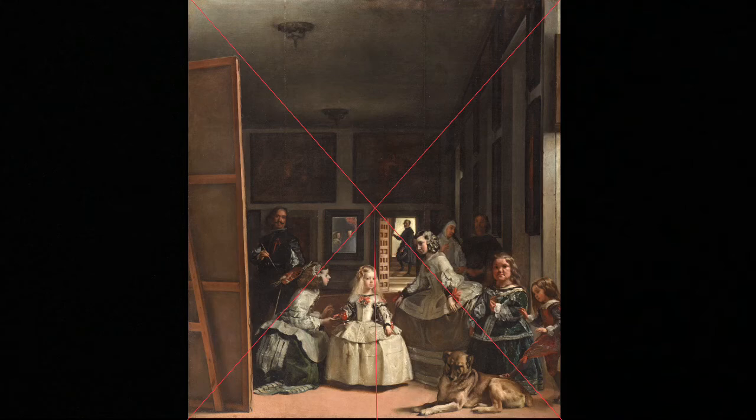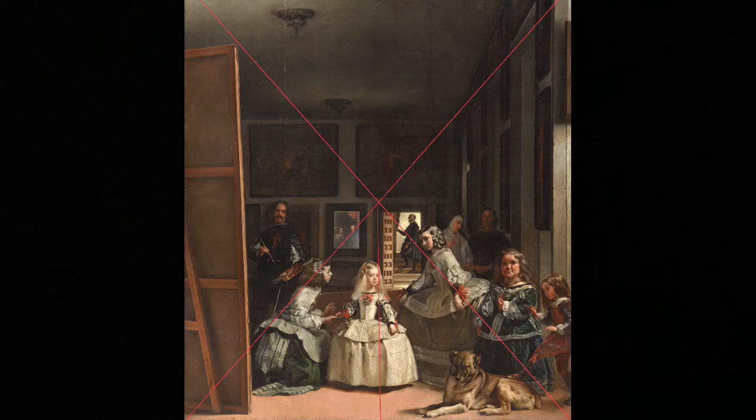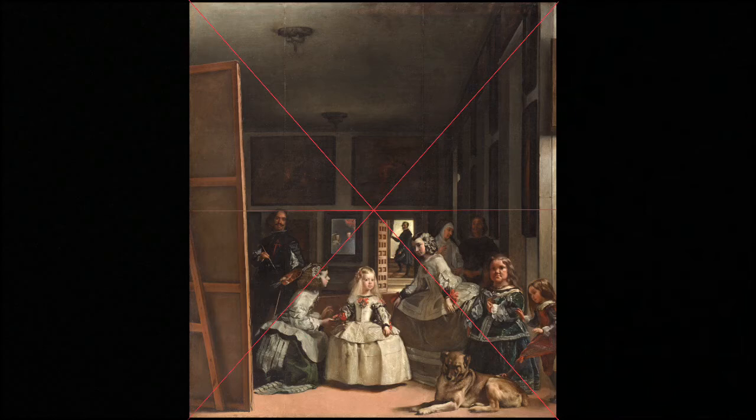One good way to start figuring out what's going on in a painting is to find where the middle is. When I found the middle of this painting I noticed that if you drop a straight line down from the middle it goes right through the right eye of the Infanta. Not only that, but Velazquez places the figures on diagonal lines like a big pyramid, the tip of which comes right down into the Infanta. Also, Velazquez is the only figure that crosses from the bottom half of the painting to the top half, giving himself visual weight and importance.